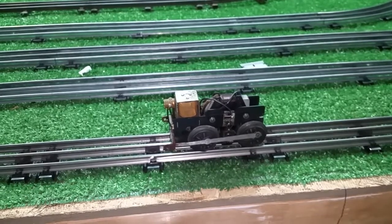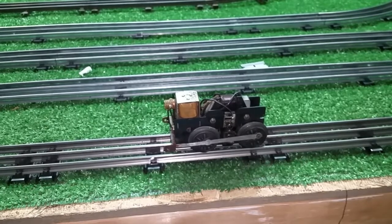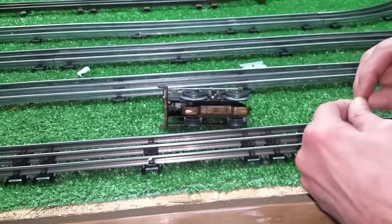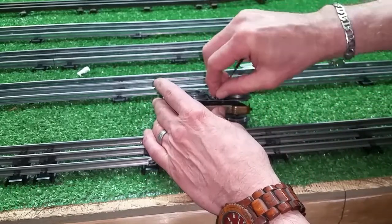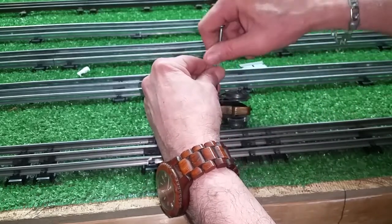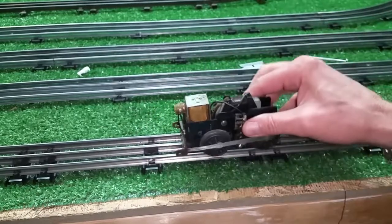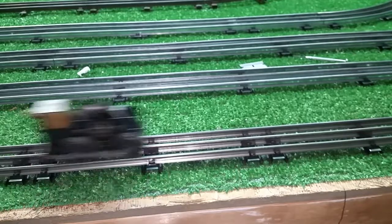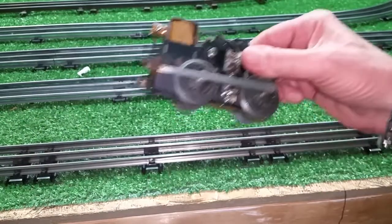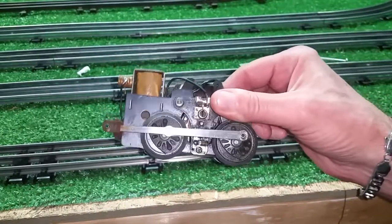The point of this video is just to show you, don't overlook the junk — because a lot of this stuff isn't junk. The people that are selling it just don't know what's wrong with it. I've got a screw out of the parts box. I'm going to put this in with a tiny screwdriver. And as you see, that's what was wrong with this motor. That's all that was wrong with this motor.